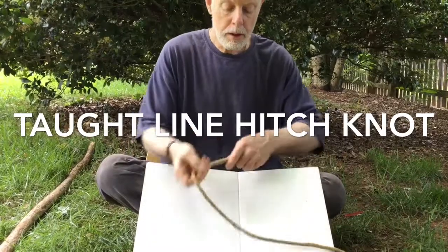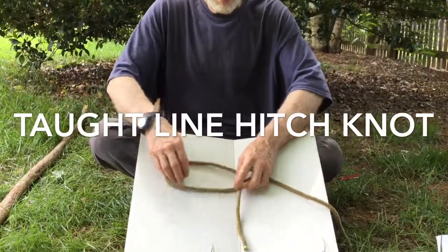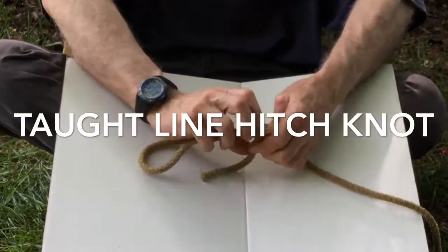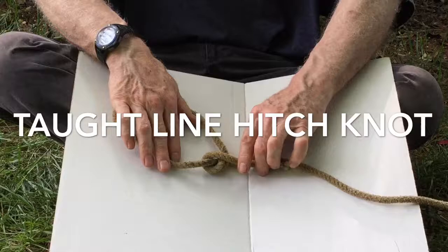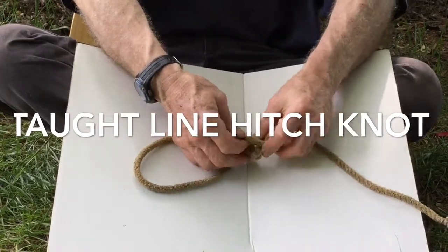I'll show you one more time. Here it is. Come over. You bend in your line. Comes over — two times inside. One. Two. It just wraps around like a snake. Crosses over. Comes around. And goes through. Back down through.